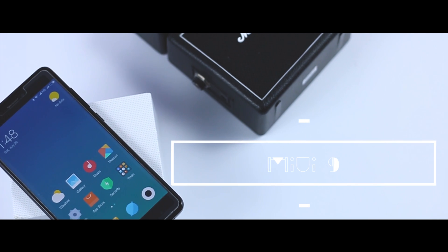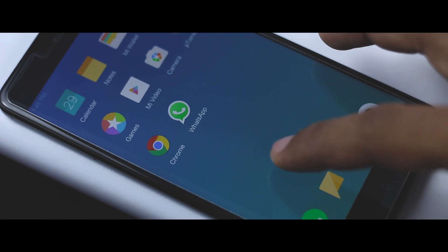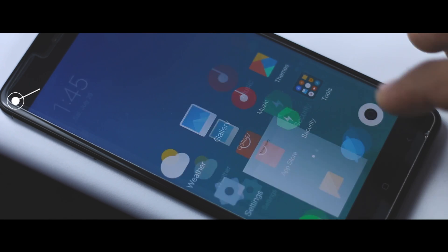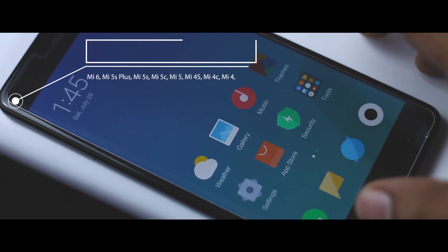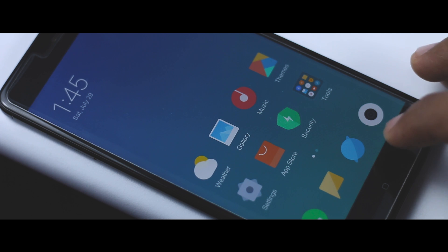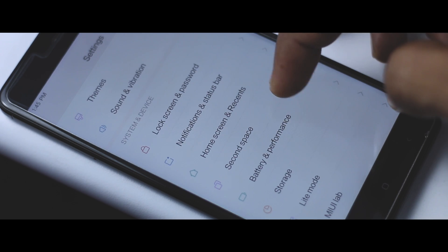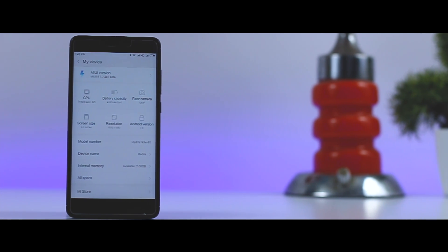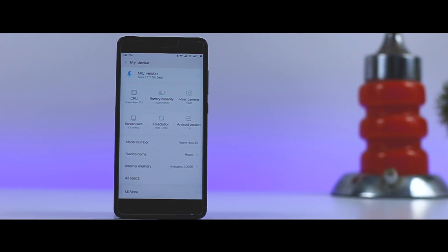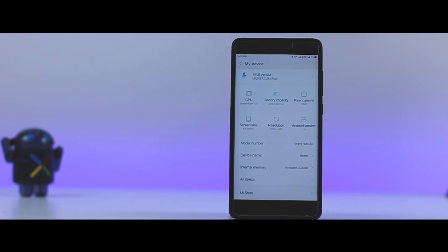Finally, Xiaomi has released the much-awaited MIUI 9 update for their devices, and this new update brings lots of new features and changes to the table. These are the devices that will officially get this update, but as of now MIUI 9 is only available for Redmi Note 4 or 4X and Mi 6 in the form of developer beta ROM. More devices will be added soon in the coming weeks. If you want to try out the new MIUI ROM on your supported devices, do watch the video till the end — this method will work on all Xiaomi devices, but in this video I am installing MIUI 9 on Redmi Note 4X.